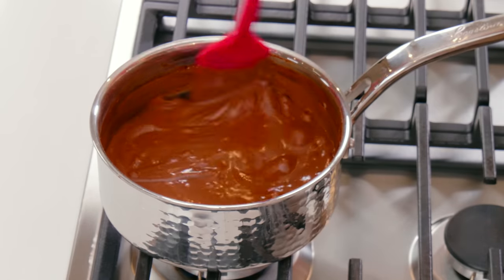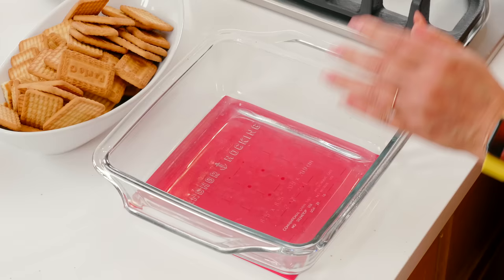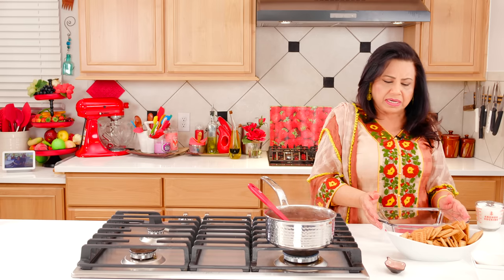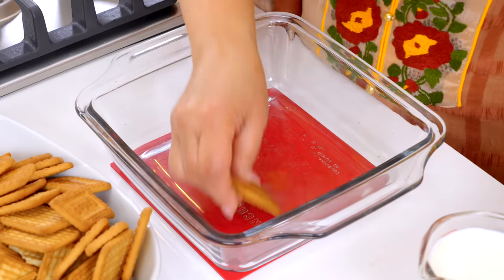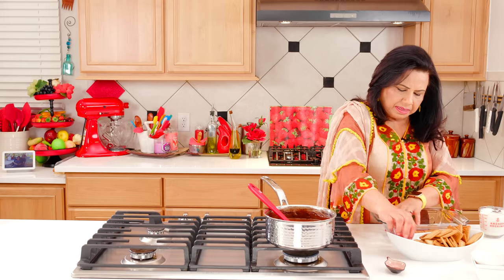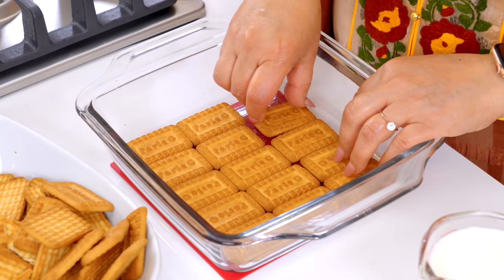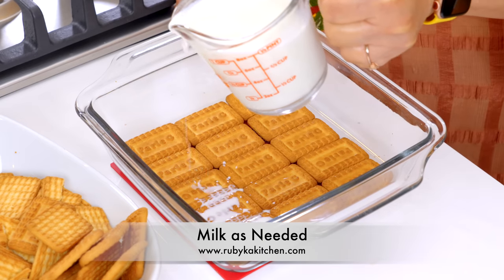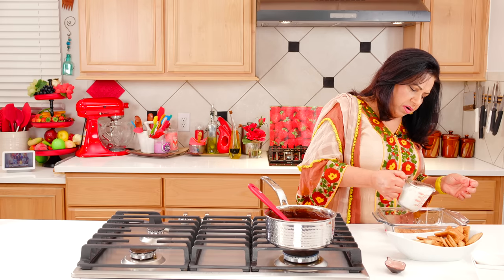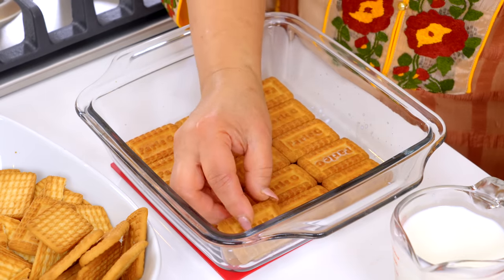Wait until the butter is completely melted. Now we add the filling to the serving dish. There are a few biscuits that you can use at home for this layer. I will add this layer quickly. If you want, you can use fancy biscuits, but these are budget friendly. We will add this layer so the base will be set.